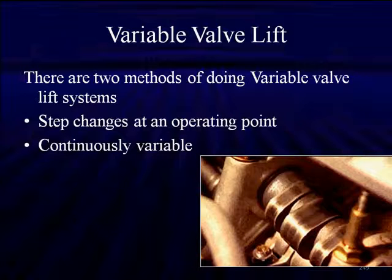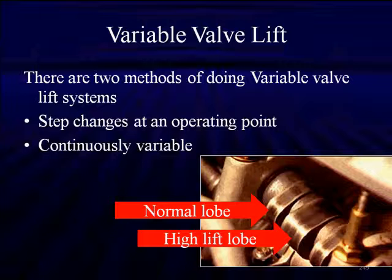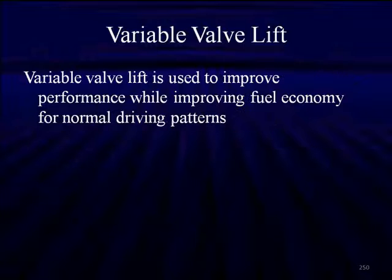Looking at the cam here, this is a normal lobe on the left. As you notice, there are two normal lobes and then a high lift lobe in the center. What this system does is change the high lift lobe at a precise point in the operating cycle, changing the timing and the lift of the valve. Variable valve lift is used to improve performance and improve fuel economy at the same time, all with the same driving patterns we normally have.